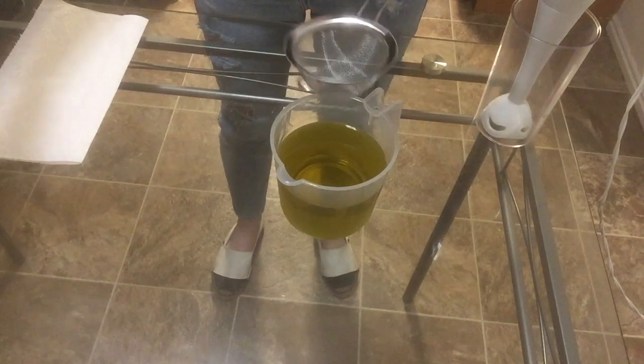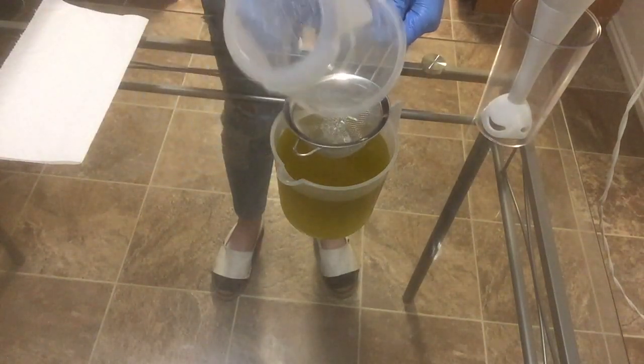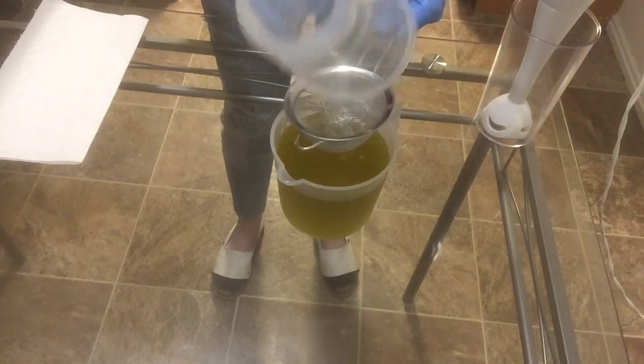I am going to strain my lye water solution into my oils and then I'm going to blend it with my stick blender until I've reached probably a medium trace today.